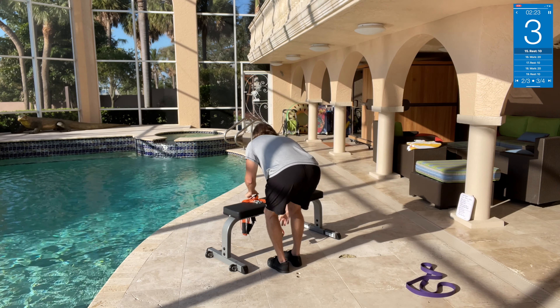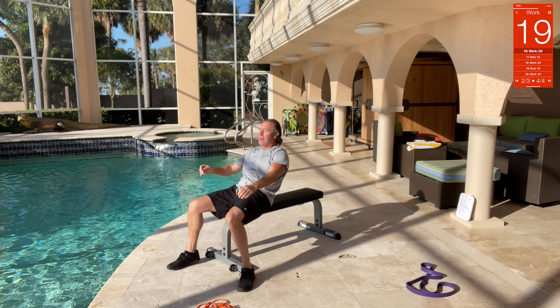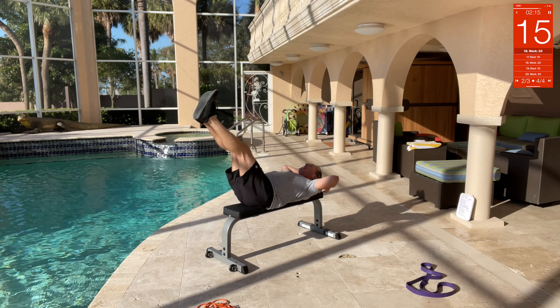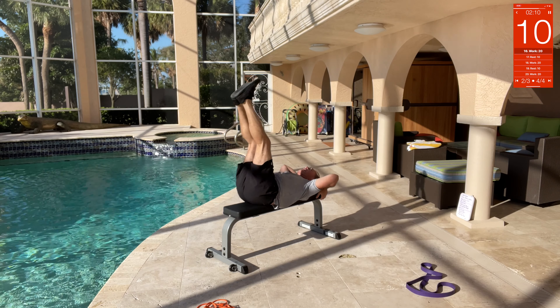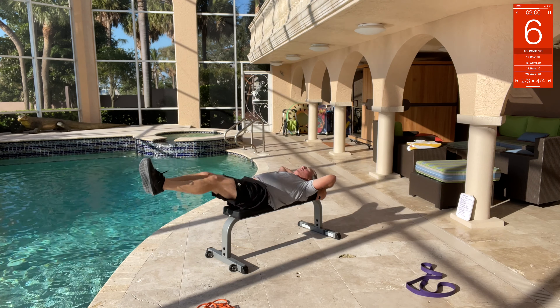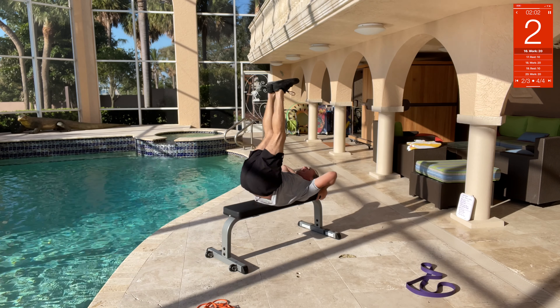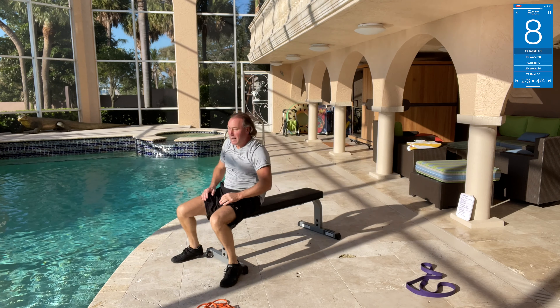Leg lifts — you can do these right here on the bench. Legs up, legs back — up, back. You can hold on to the back of the bench if you want. Bring your legs all the way up and then lift, all the way down, lift, all the way down, all the way up — lift! Come on, there you go — nice!